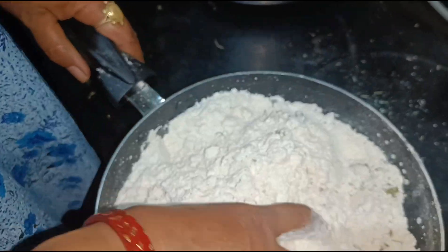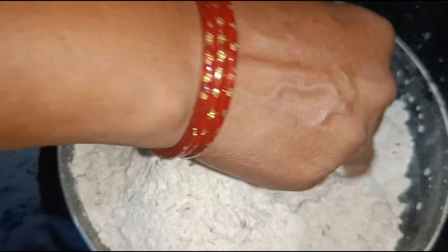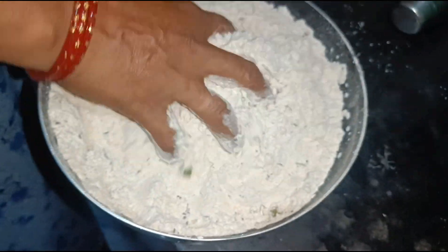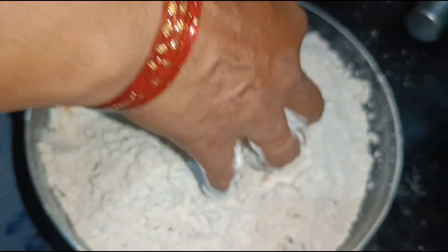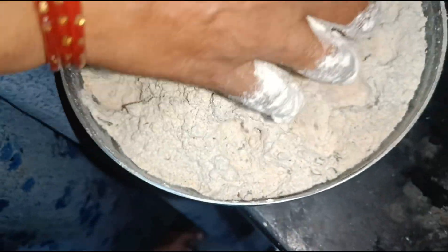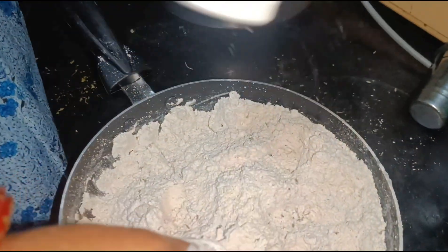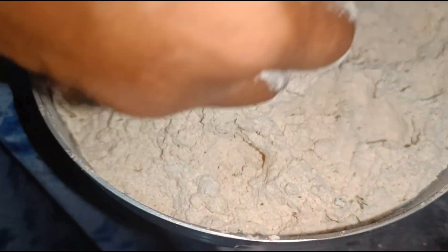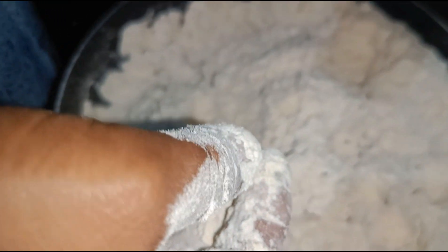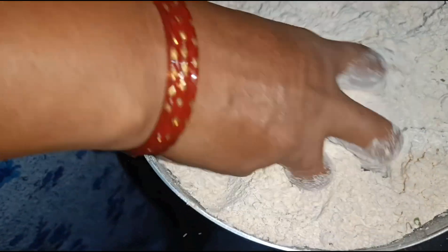This is the first time to mix it. We will mix it in the same way. We can't eat until we feed them. We will throw a little fish in the air.